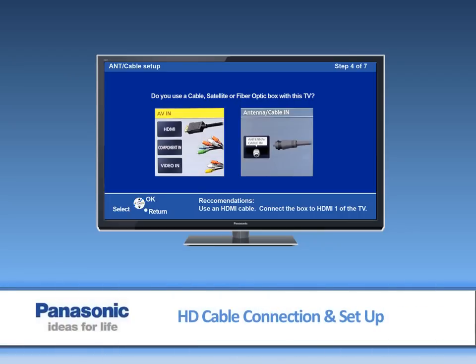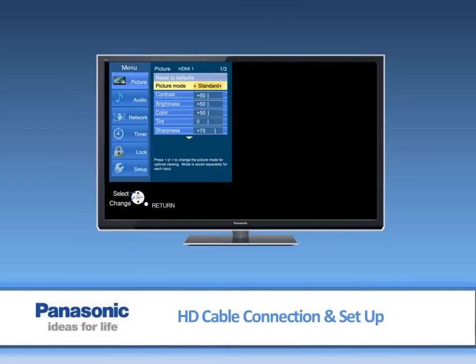In this video, we will show you the best way to enjoy high definition TV programming using an HD cable box. Then, we will show you how to make the right settings and picture adjustments.